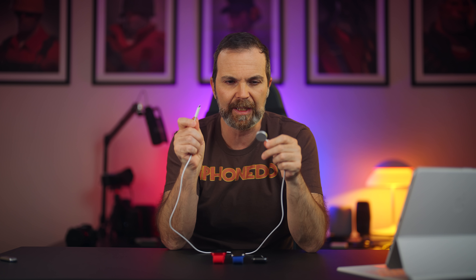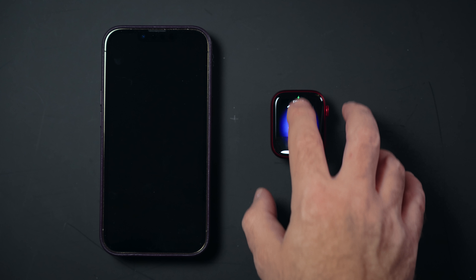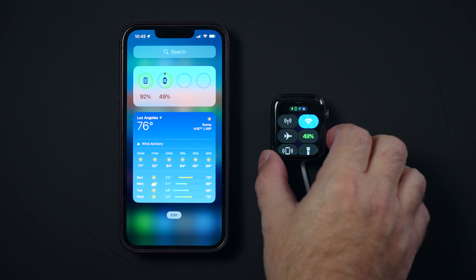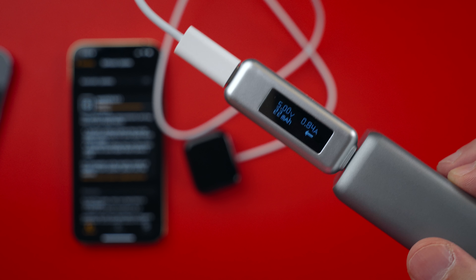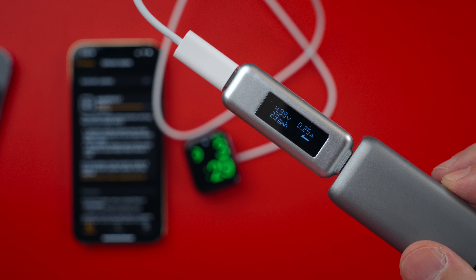Now let's talk about faster charging. This watch comes with a USB-C watch charger and they say it charges Series 7 faster — which is true. I was able to charge from 10% to 60% in 30 minutes with Series 7, and with Series 6 from 10% to 49% in the same time. So that's 50% with Series 7 versus 39% with Series 6. One important thing: Series 7 doesn't fast charge when the screen is on. As soon as the screen turns off, it starts faster charging. Keep that in mind.